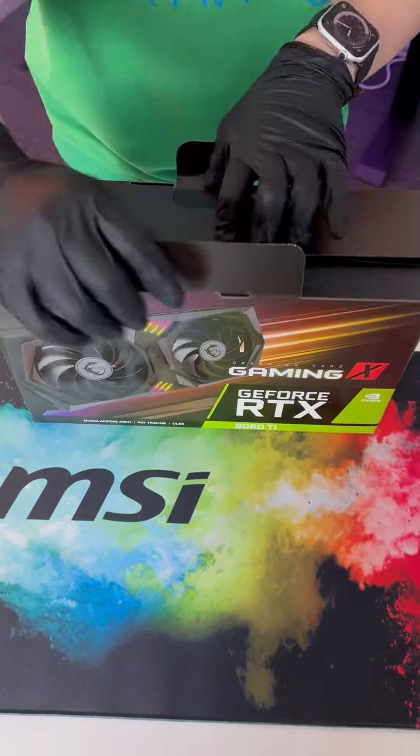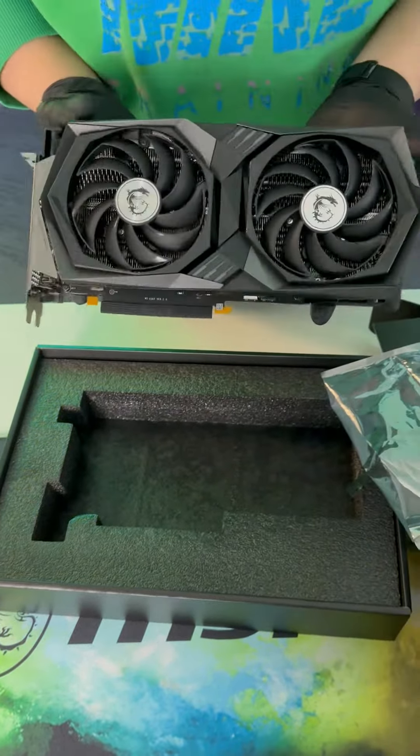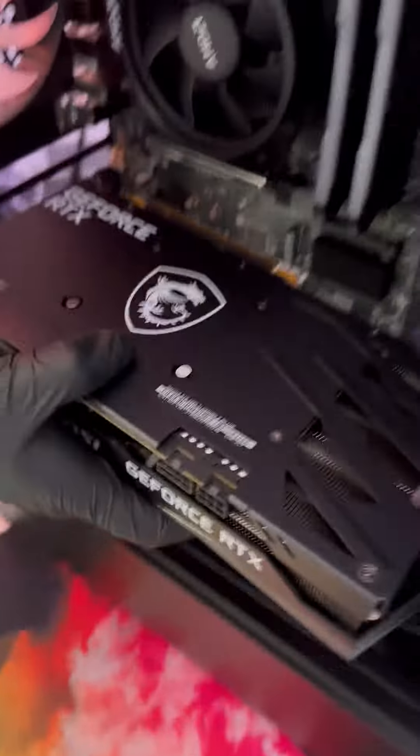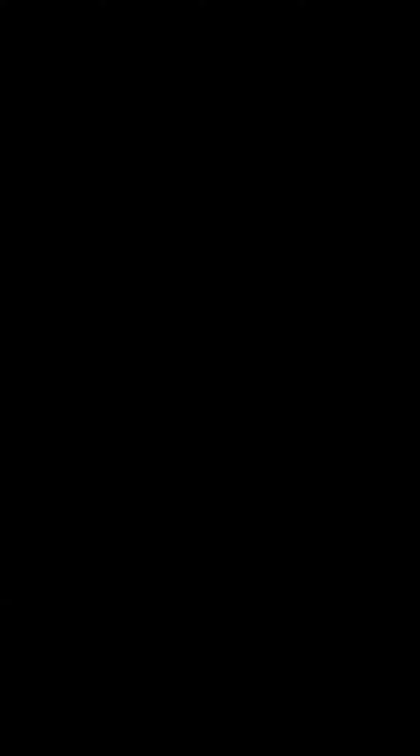The last and most important — let's take the MSI 3060 Ti Gaming X out of the box and install it into the build. Let's take a look. MSI NOVA.